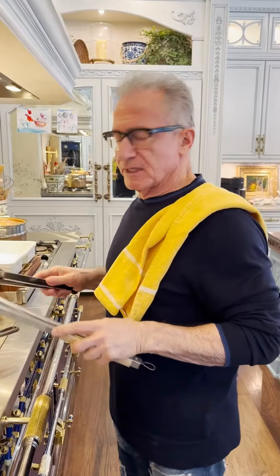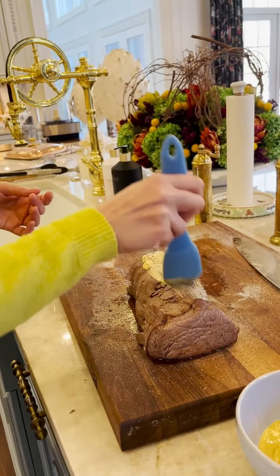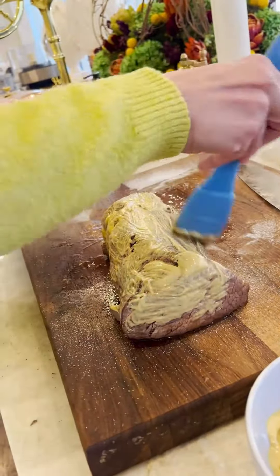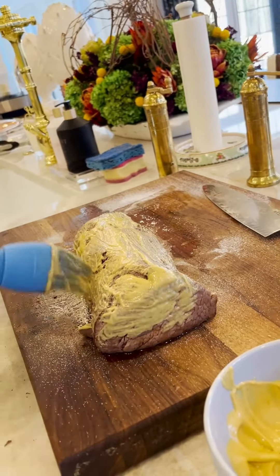Season it heavily with salt and pepper, sear it on all sides — perfect sear on all sides. And this is the Dijon mustard going on.